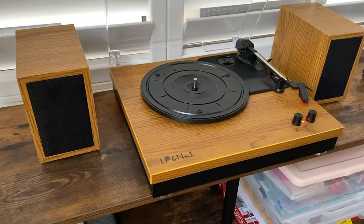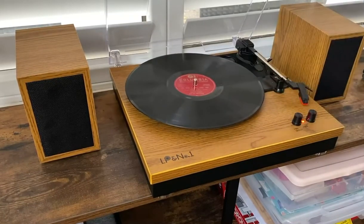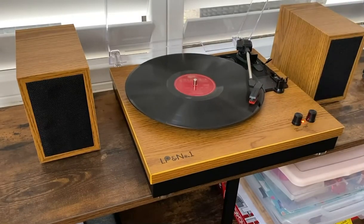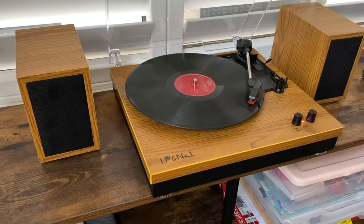But otherwise, very, very nice. I really love the fact that you can close it, that you can play Bluetooth from it and not have to worry about it being damaged by somebody. And it's great to honestly play records. I really enjoyed it.